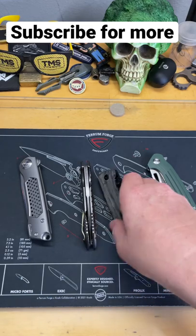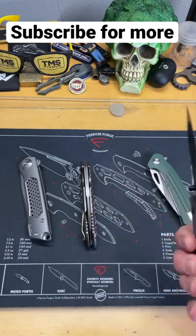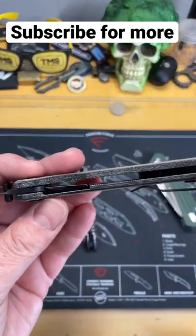Let's talk about liner locks versus frame locks. They are, for intensive purposes, pretty much the same. It's just a little bit different.